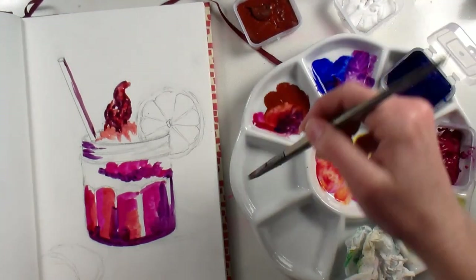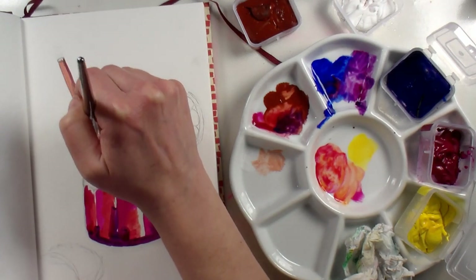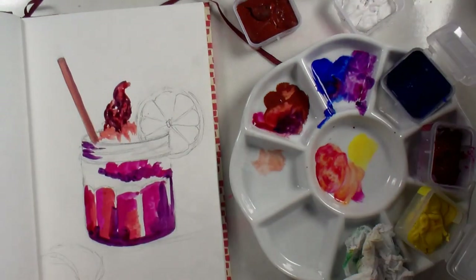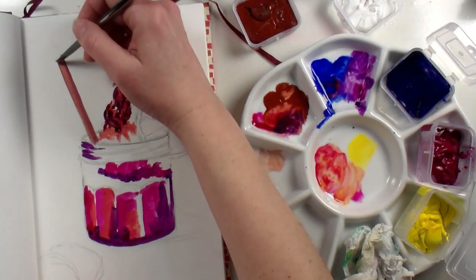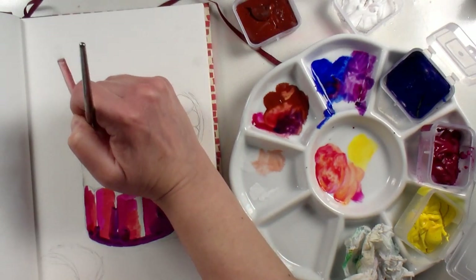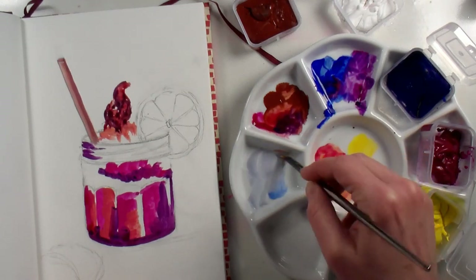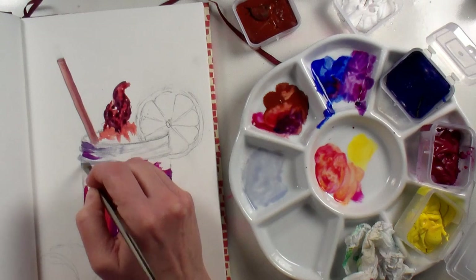I'll be using a variety of colors: a kind of magenta rose pink, ultramarine blue, lemon yellow, burnt sienna, and white. I did add crimson red in towards the end — I was considering starting off with that color, but I thought the magenta was gonna give me a large enough range. However, I really needed that crisp red, so I'll add that in later.